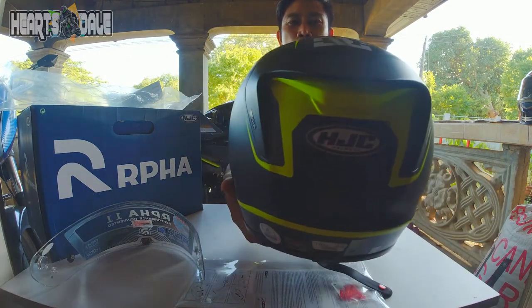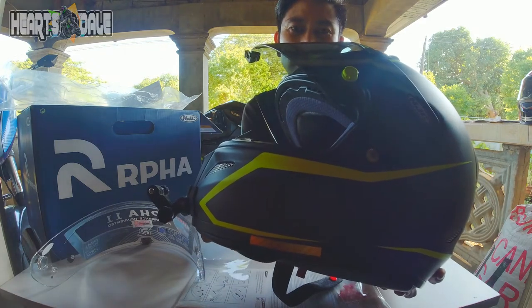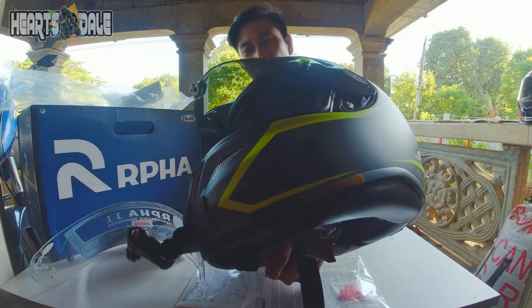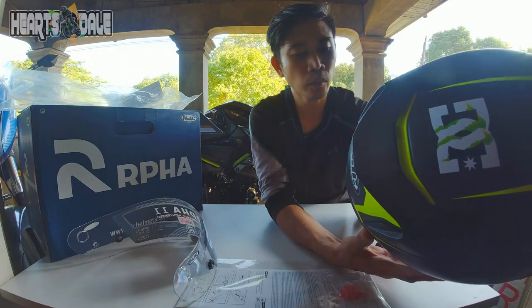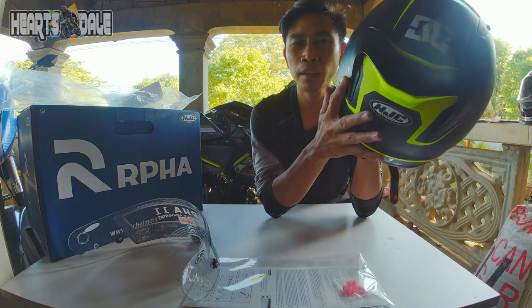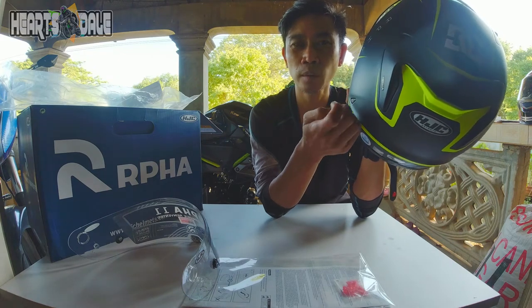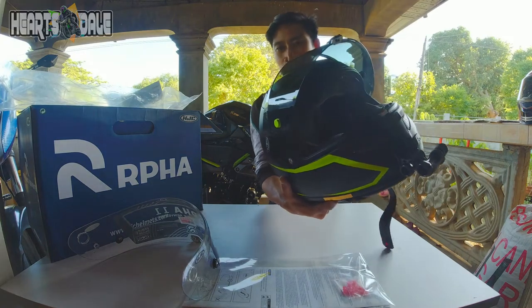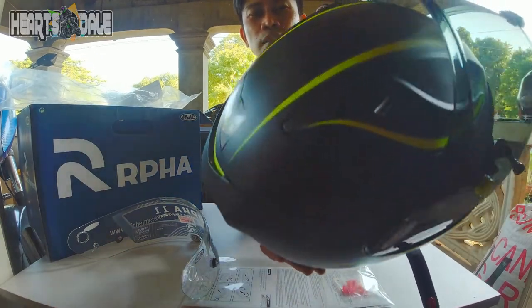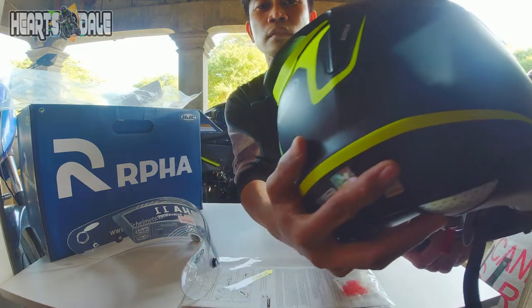Tas yung paggamit ko, compare ko sa ibang helmet, talagang tahimik siya. Tas pag binuksan mo naman yung mga vents niya, malamig. Malamig na tahimik, tas comfortable para sakin — ang gaan gaan! Yun yung features nya compare sa iba. Kasi ang alam ko yung carbon fiber nya parang tatlong klase na pinaghalo-halo para mabuo lang yung helmet na to — hindi gaya nung iba na yung coating lang yung pinakaharap o yung top coat yun lang yung fiber. Ito parang tatlong mixture yung fiber nya. Simple lang yung graphics, pero parang carbon din yung design nya guys.